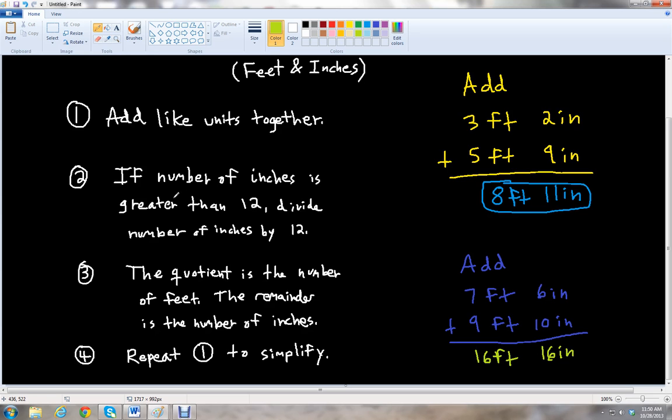Since the number of inches is greater than 12, we have to divide 16 by 12. So 12 into 16 goes one time, and one times 12 is 12. Then we subtract: 16 minus 12 is 4. The quotient here is one — that tells us how many feet we have — so we have one foot. And the remainder is four, which tells us how many inches we have: four inches.